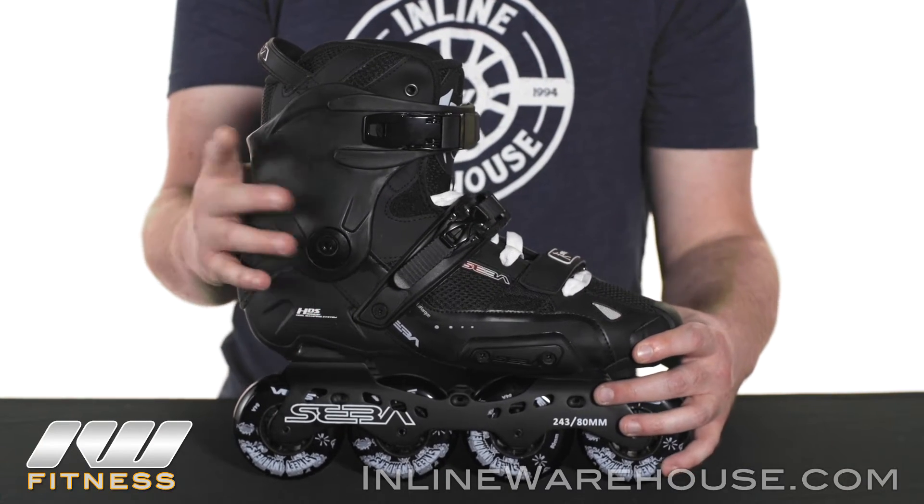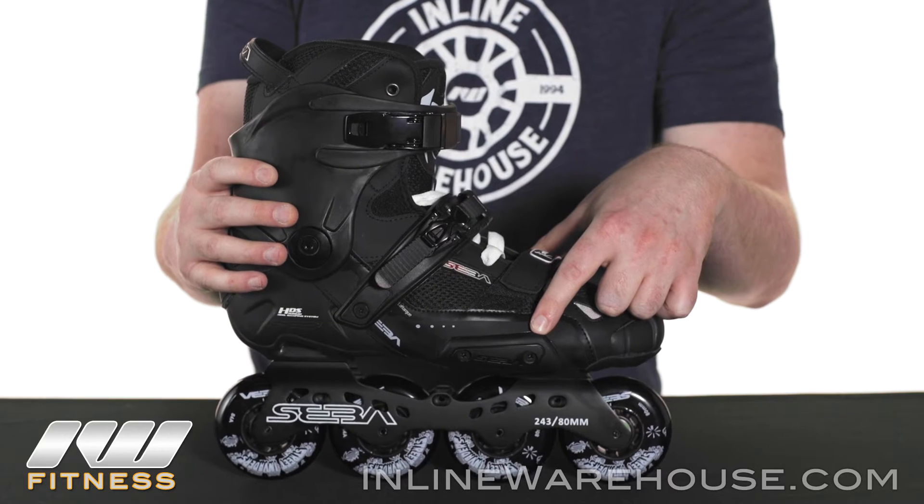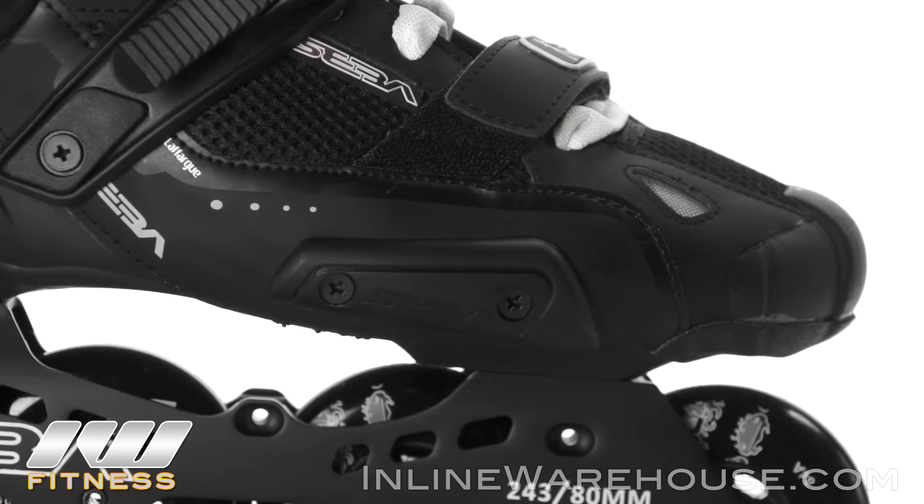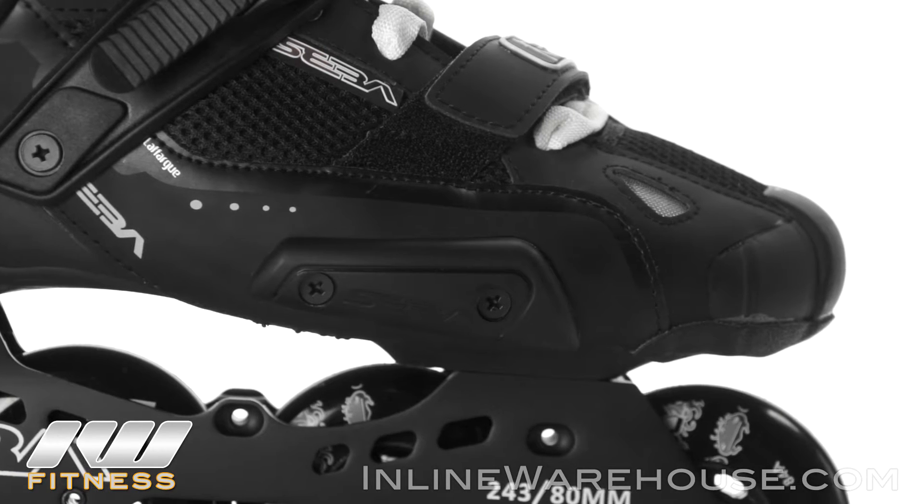A couple of features on the boot I want to point out: we're going to have a replaceable abrasive pad here, so as you're skating this will help protect the boot itself, and you can take it off and remove it, as well as the cuff.